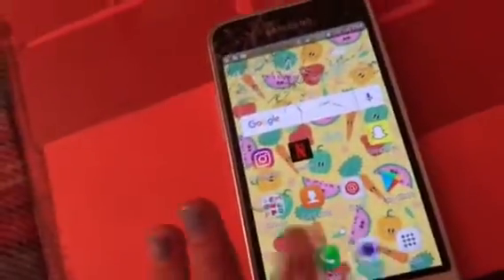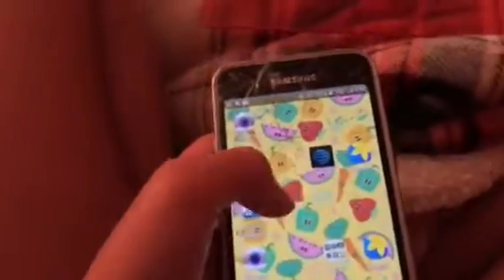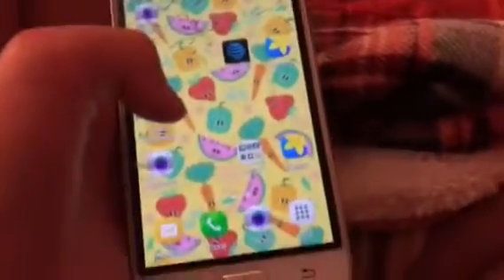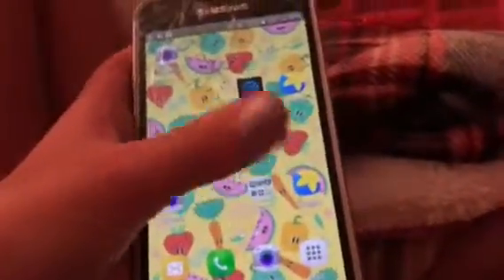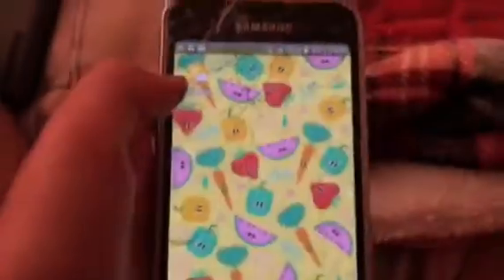And then there's Messages, Phone, Camera, and AT&T. I forgot — the next page on the camera: my AT&T, Gallery, Visual Voicemail, Camera, the AT&T thing again, Gallery again, and this one's Weather.